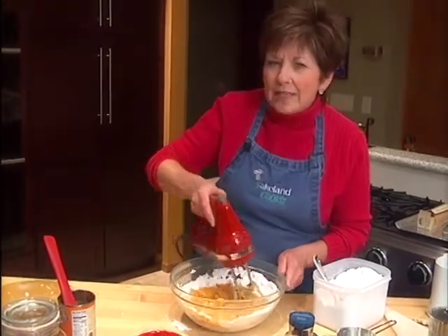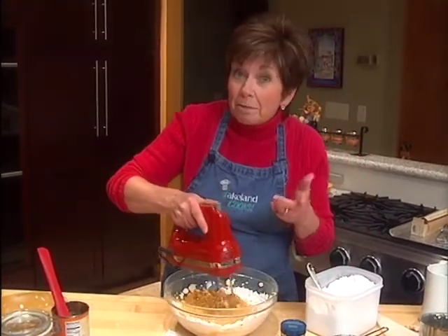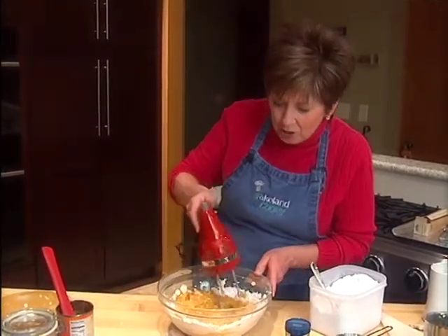About a teaspoon of cinnamon, half teaspoon of ground cloves, and a half teaspoon of ground ginger. But if you have your favorite pumpkin pie spices, just use those.